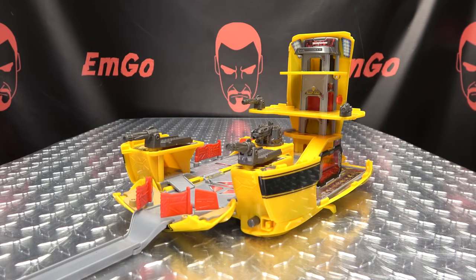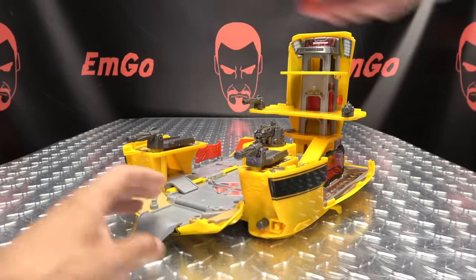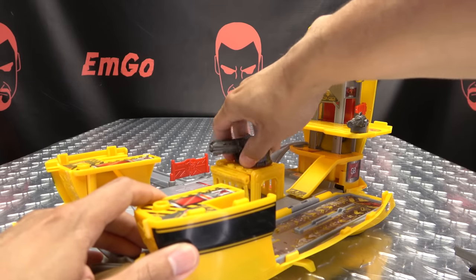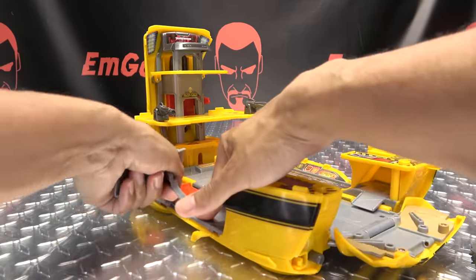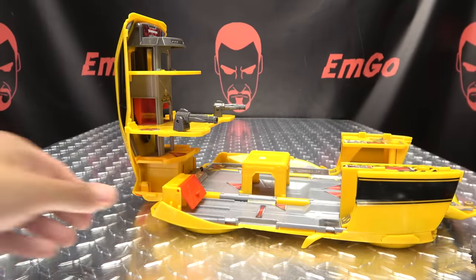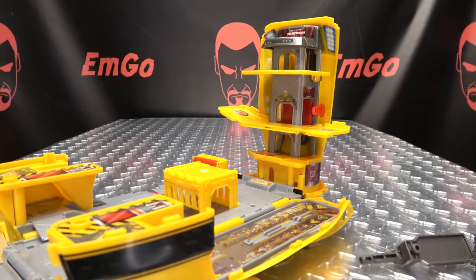After you're done with your adventures, if you want to collapse all of this down, there's a lot of disassembly required — basically everything that we plugged onto it, we have to remove. Remove the doors, remove the ramps, remove the guns, the decoder, the big gun. Pop off the ramps one by one. Things do clip in pretty securely — I will give it that. Then you remove this whole platform and pop it off to the side.